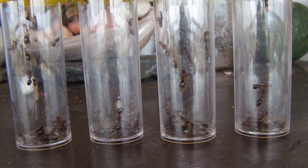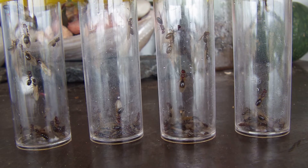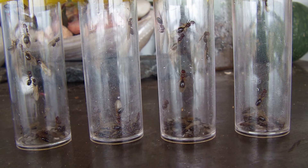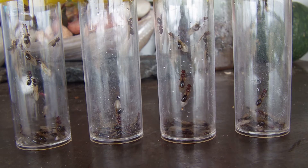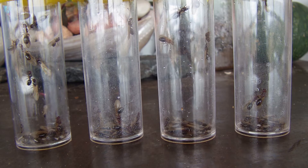Hey guys, Club Carrier here. As you can see in these four different test tubes, I have caught all these queens. Now these guys are Fidole, or big-headed ants, as they're usually called. I'll show you why they're called this in a minute.